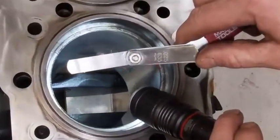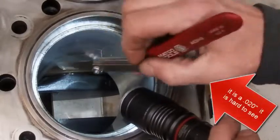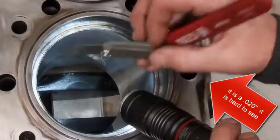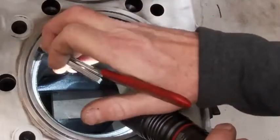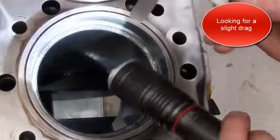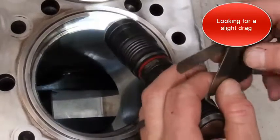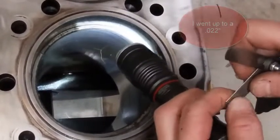I'm going to take feeler gauges like this. I've already checked it to see which one it is — this is a 20 thousandths. Put it right in here on the ring end gap, and I should feel a slight drag, which I do. I could go up or down a little bit just to be sure.